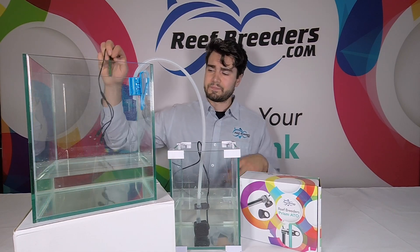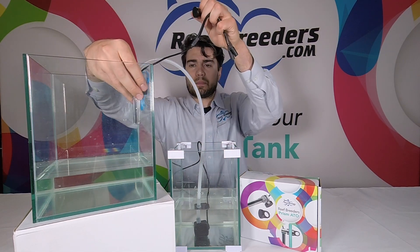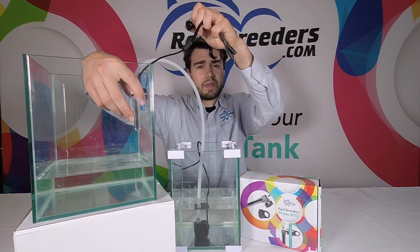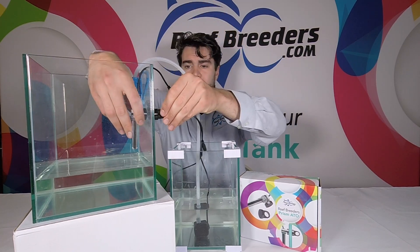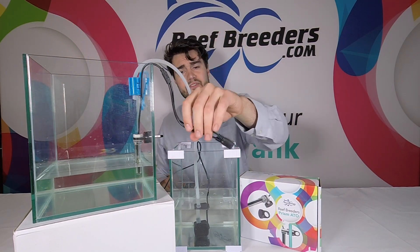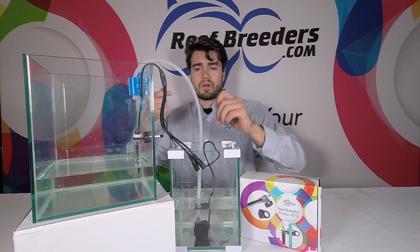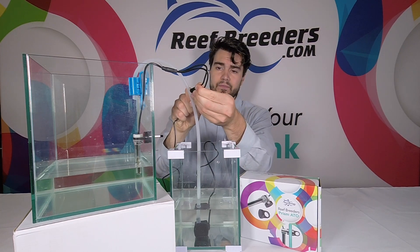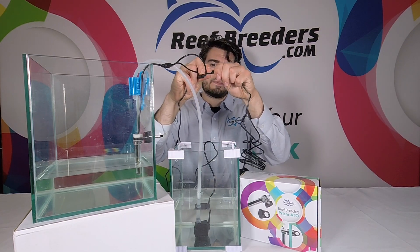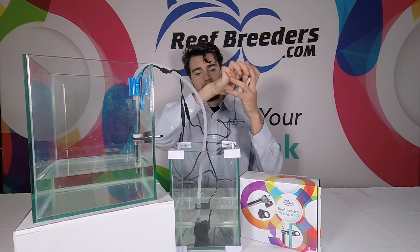Next, work on placing the sensor. This demonstration tank has a bit of a low water level, but you'll typically want to place it so the height of the sensor is lower than the output — again, to avoid a back siphon. The sensor has two plugs of different sizes: one for your power adapter and one for the pump, and they won't fit into the wrong side because they are different sizes. Plug in the power adapter, and then plug it into the wall.